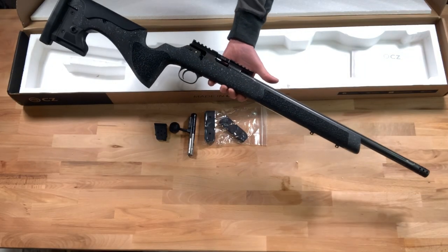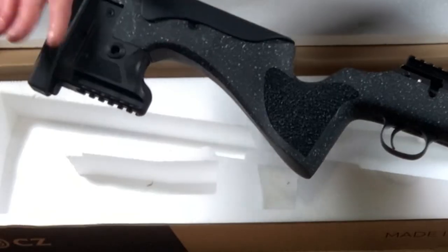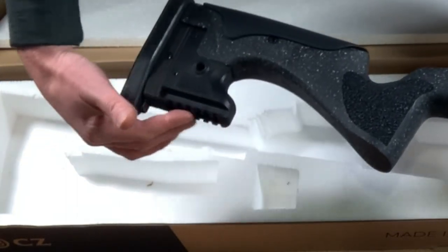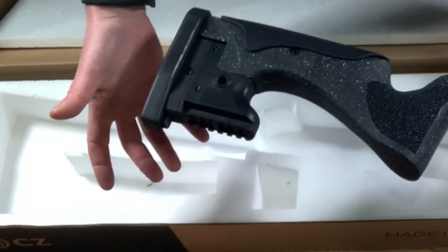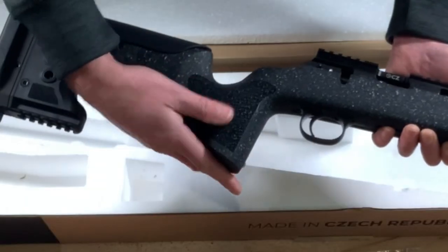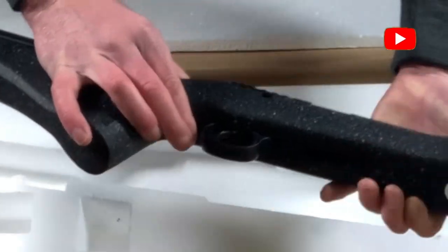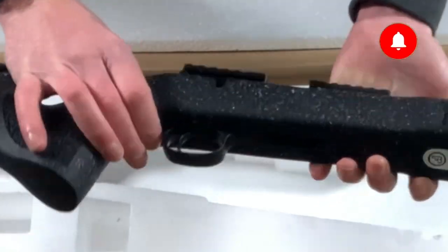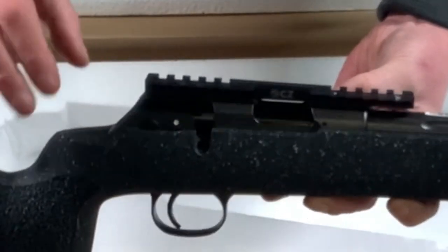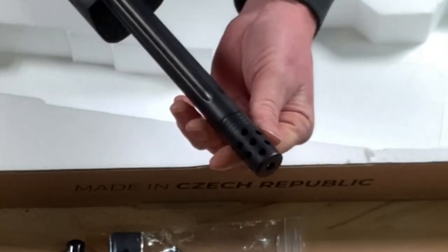Taking a quick look at the rifle: it comes fitted with an adjustable butt pad and adjustable cheek riser. It's also got a small picatinny rail on the bottom of the butt that you can use for bag risers, monopods, etc. It's got a stippled grip on both sides, standard trigger, magazine well, magazine release catch, and on the top it's got a 25 MOA rail fitted as standard. It's got a fluted barrel and on the end it has a muzzle brake.